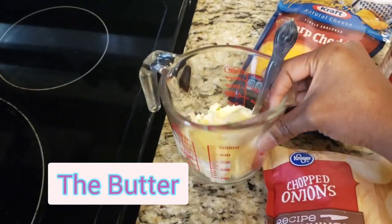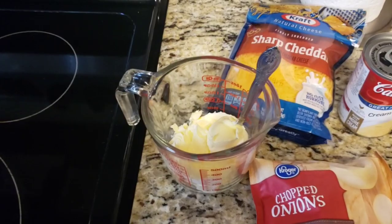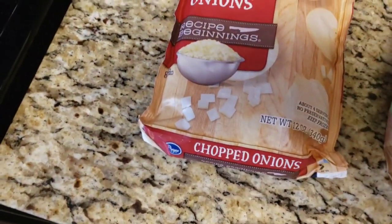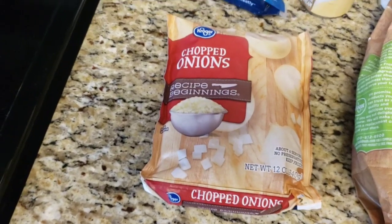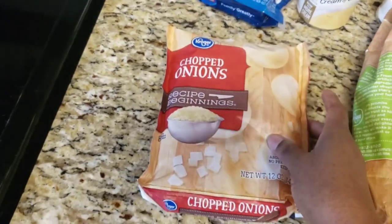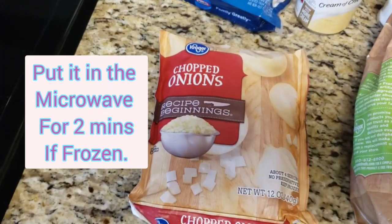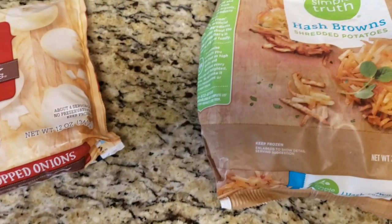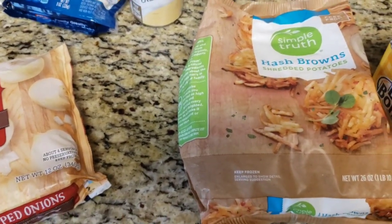Half a cup of butter goes in the microwave for about a minute — keep adding time until it's melted. I already have the onions chopped up. You can either cook them in a skillet or warm them up in the microwave, but make sure you warm them so they get cooked a little bit. Also make sure your hash browns are thawed out.